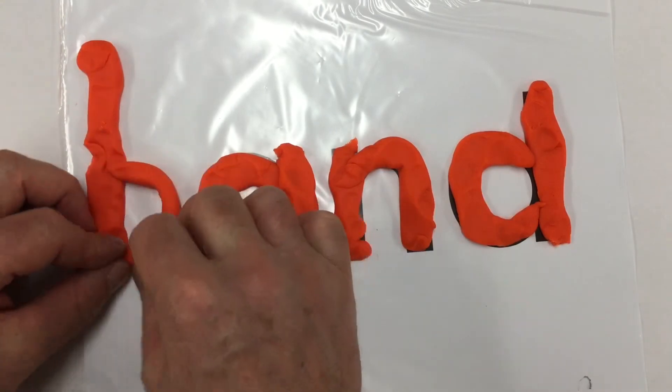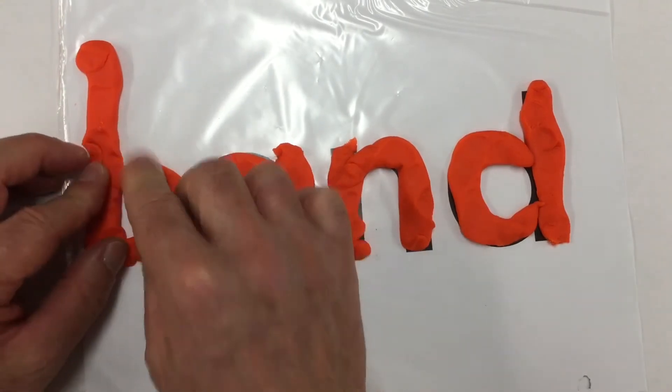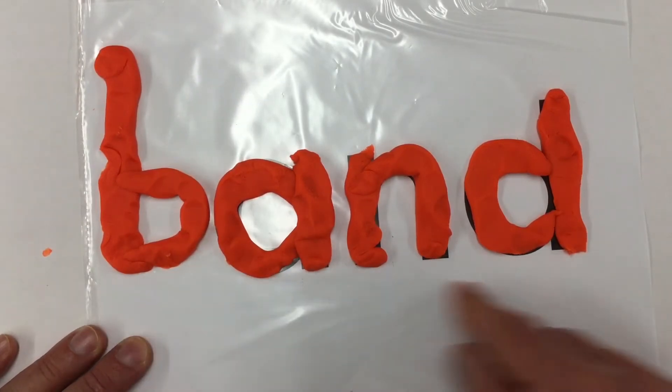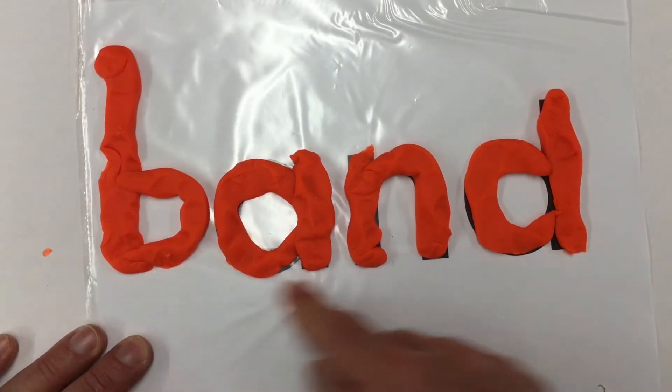Create the letter B out of that. Now with a B, we've got band. Band. A musical band.